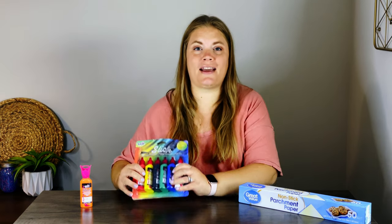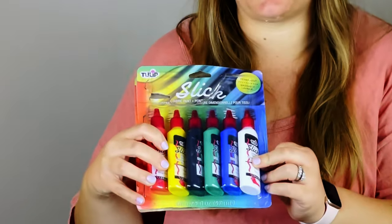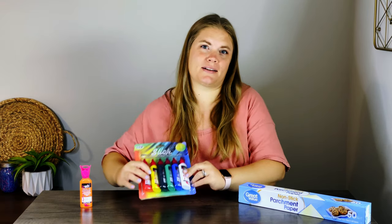One thing I've noticed about the Hobby Lobby employees is they have to know every code — they are typing away and there's no scanner for them to scan it. I don't know how I could do that. For the paint, I got slick paint. There were several different kinds of puffy paint and I just got the slick paint because I didn't want it to puff up too much. And I already had some orange in my paint storage, so I grabbed that out too because that'll be great for making oranges.